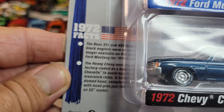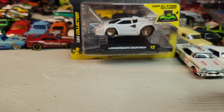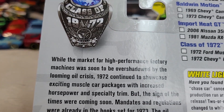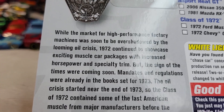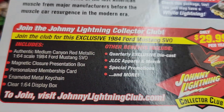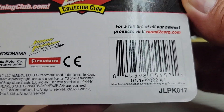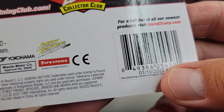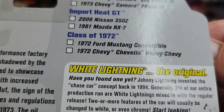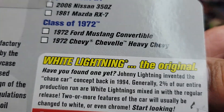You can read that if you'd like — it's version B. There's the back. It's a 1-19-20-22 card. There's a couple of white lightnings if you can find them.